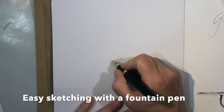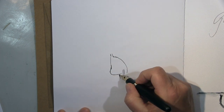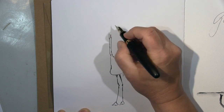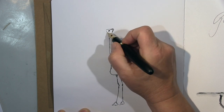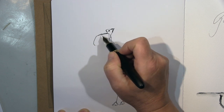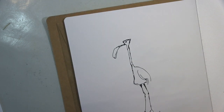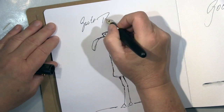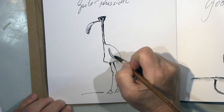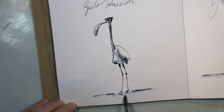Hi guys, I'm back with some easy easy easy sketches here in my fountain pen sketching book. I'm starting here with some sort of bird — I think I wanted to create a flamingo or something like that. Let's call it flamingo. I write always something into it that fits quite good: 'Gute Aussicht' — it's German and it means 'nice view.' I found that funny because of this long neck, and from there you have a good view.